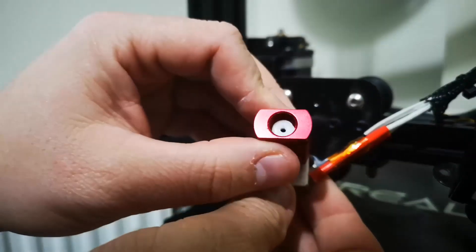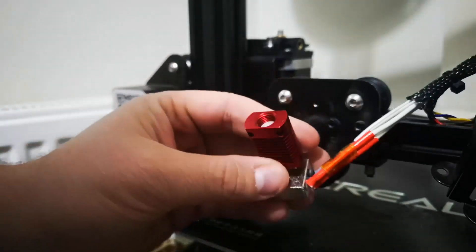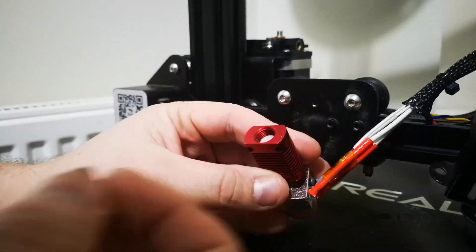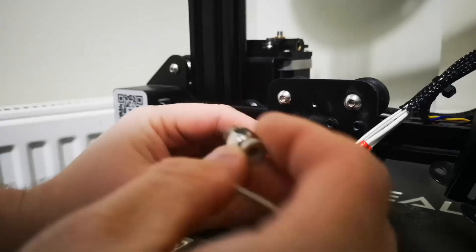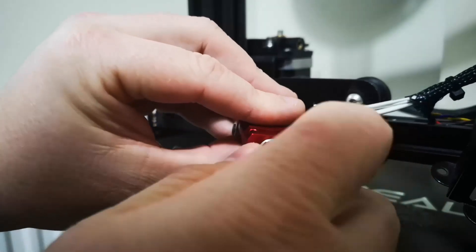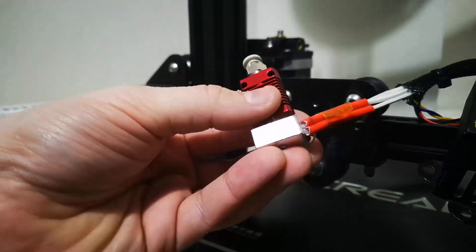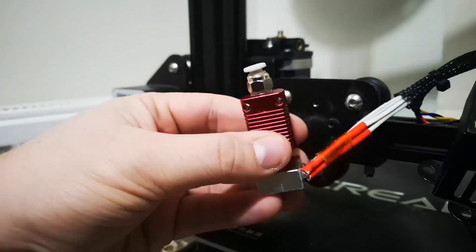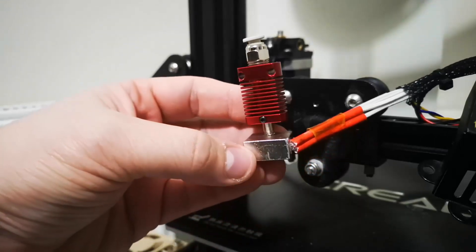That should stop any movement there, and then the connector will screw in on top of that. Just doing a little bit of a test — it can be tightened up and then we can get it all put back together and do the final step of connecting up the actual PTFE tube.